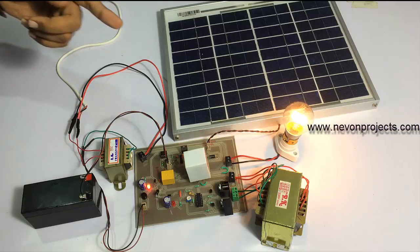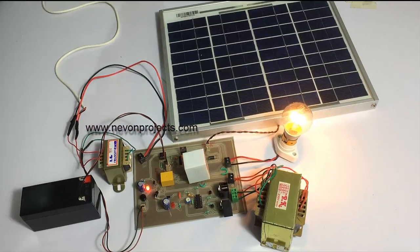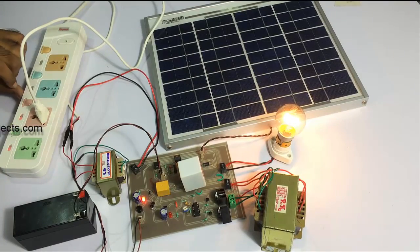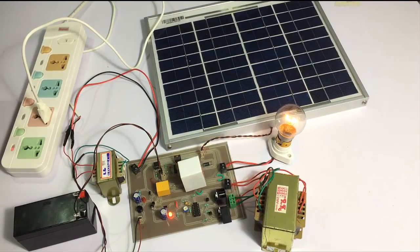Now if I turn off the mains line, it switches back to the inverter supply. This is how the automatic system works in connection with mains power supply availability and non-availability.